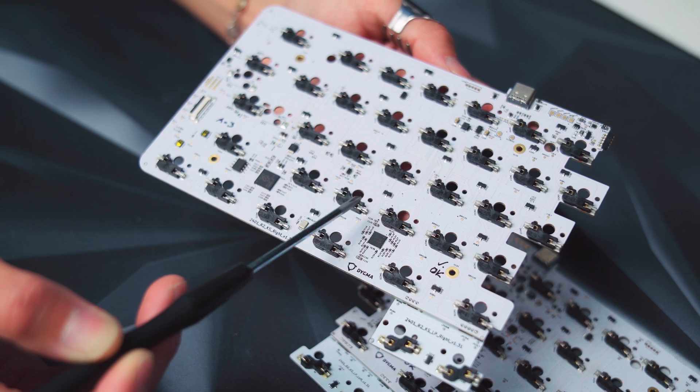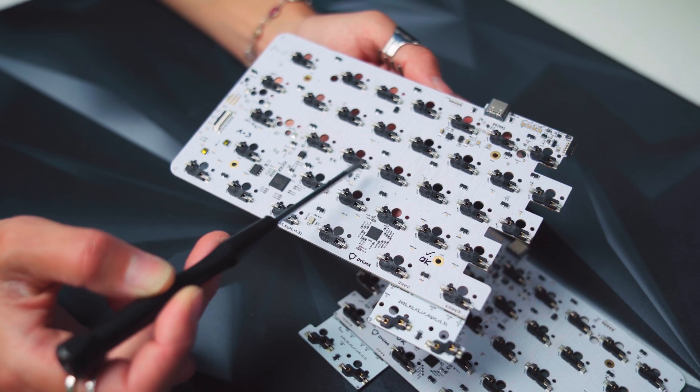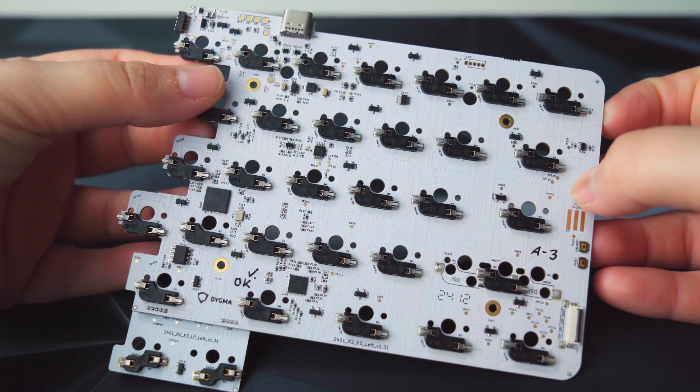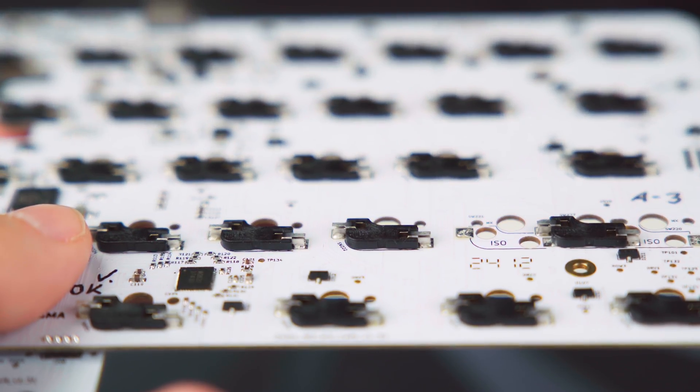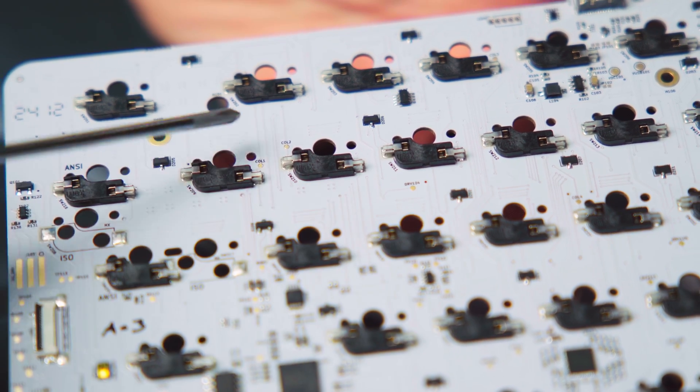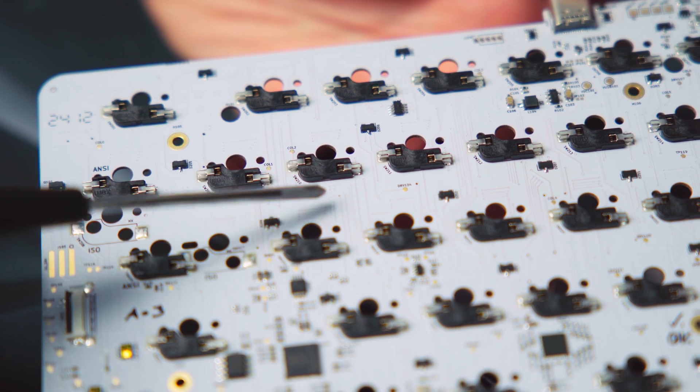PCBAs can be complicated. If we take a look at the PCBA of the Race 2 keyboard, it's made of all these different components that are soldered onto the board: sockets for the keyboard switches, the LEDs for the backlight, the microcontroller, and all of these tiny wires that connect all the components together.